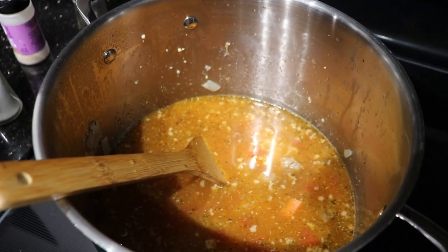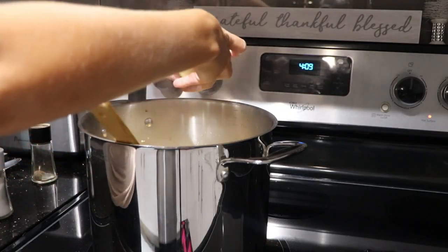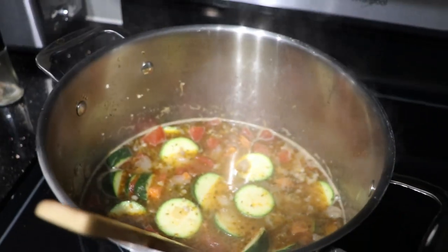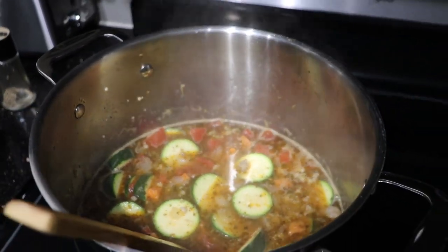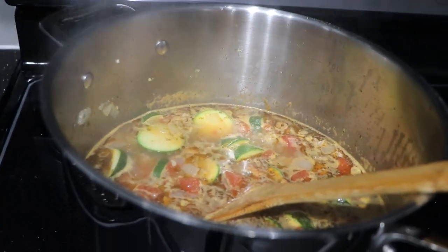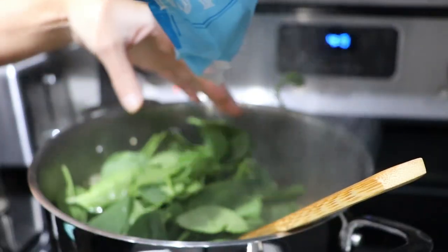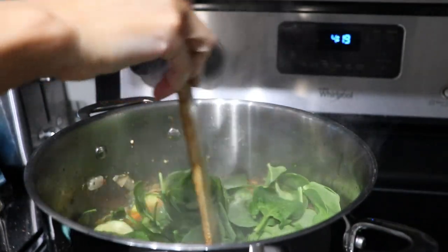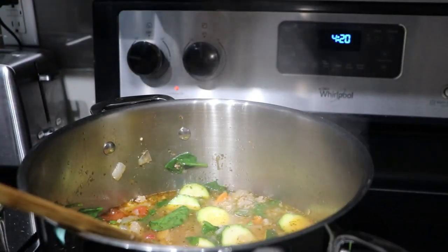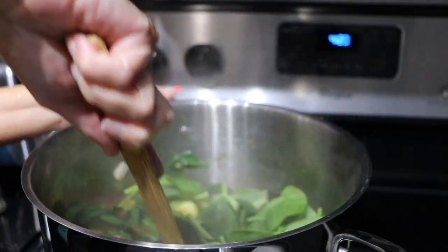This is what she's looking like — doesn't look good but she's going to taste good. I'm going to let the pasta and the zucchini cook and then once it's all done, we're going to add in the spinach. Now that the pasta is done, I'm going to go ahead and add in lots of spinach. The spinach is going to cook down — when you're putting it in it's going to seem like a lot, but don't worry, it'll cook down. I'm going to add a little bit more spinach — the more spinach the better!